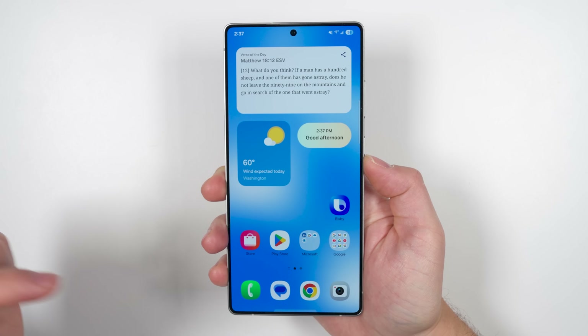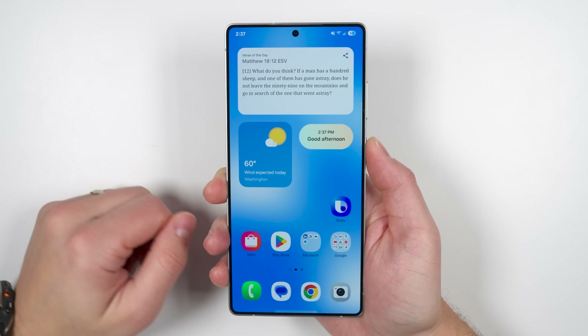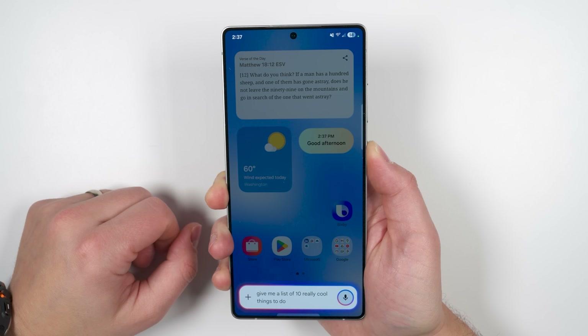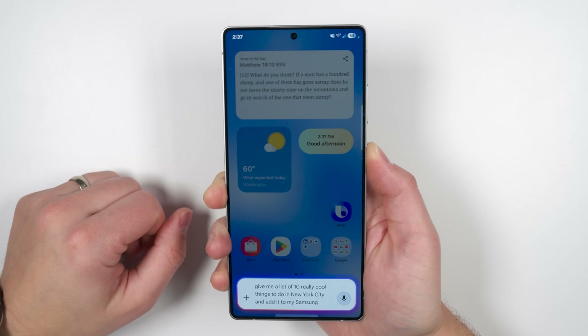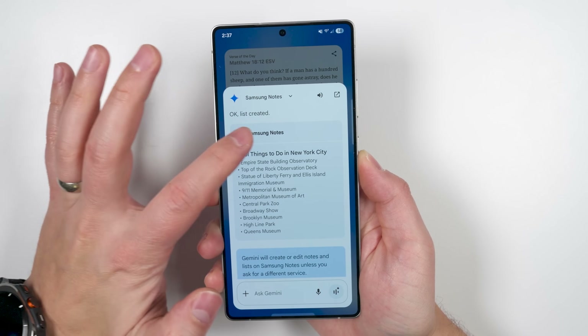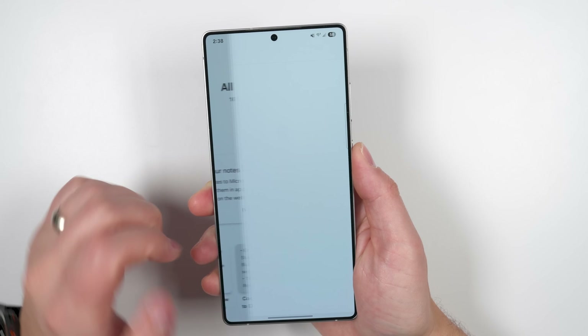Gemini is now integrated directly into Samsung's apps. So you can say things like 'give me a list of 10 really cool things to do in New York City and add it to my Samsung Notes' — and when you jump into Samsung Notes, the note is right there.